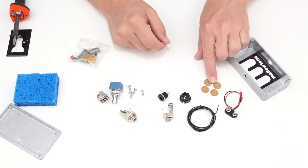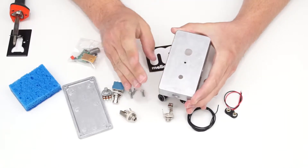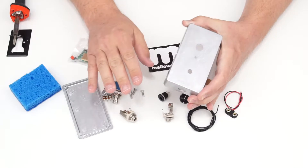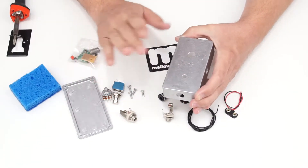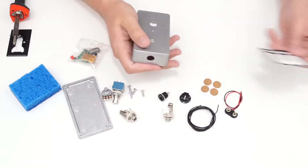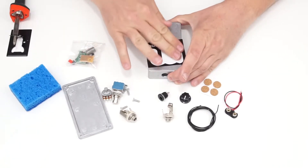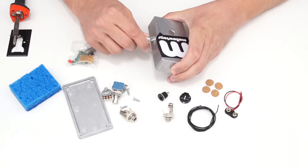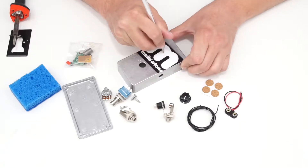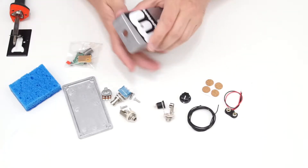There's a 9-volt battery clip, some cork feet for the bottom plate, and if you want to decorate the pedal, it's way easier to do that before you build anything — stickers, spray paint, hand paint, or a printed label with clear coat. I'm going to keep it simple and put a Melotone sticker on, trim it with a hobby knife, and that's how I've decided to decorate my fuzz kit pedal.